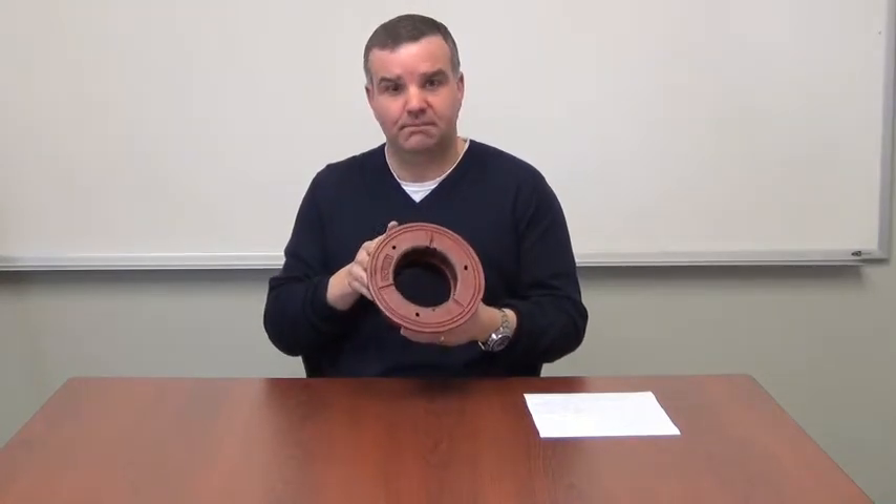Hello everyone, my name is Michael Whiteside. I am the owner of MyFab. I'm here to talk about the MyFab A1 body. This is a universal body for us because we use it as a floor drain, a clean out body, an area drain body, and a small roof drain body.